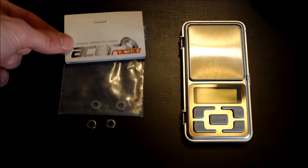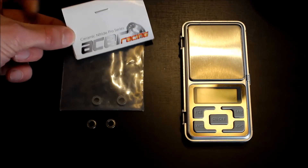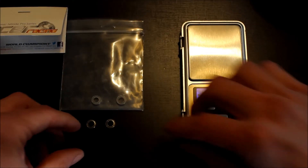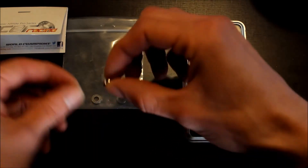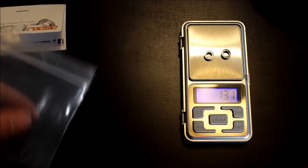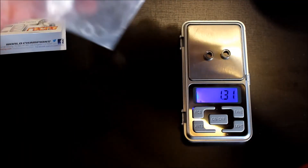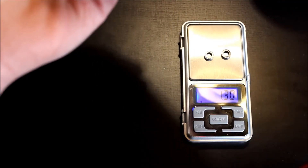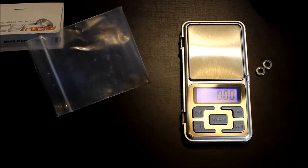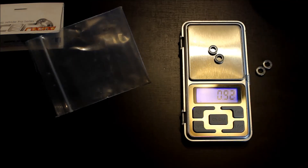These are the ceramic bearings from eBay — I'll put a link in the description. Let's just weigh these. These are the two standard bearings, 1.3 grams. The two ceramic bearings — so they are 0.2 grams lighter per motor.